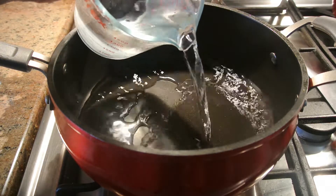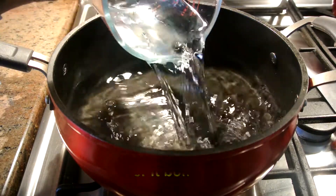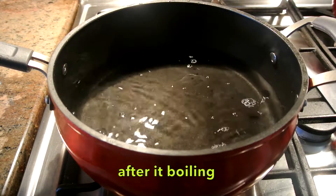Okay guys, so now I'm adding four cups of water into the pot and then we're gonna wait till it's boiling, and then we add ingredients in there.